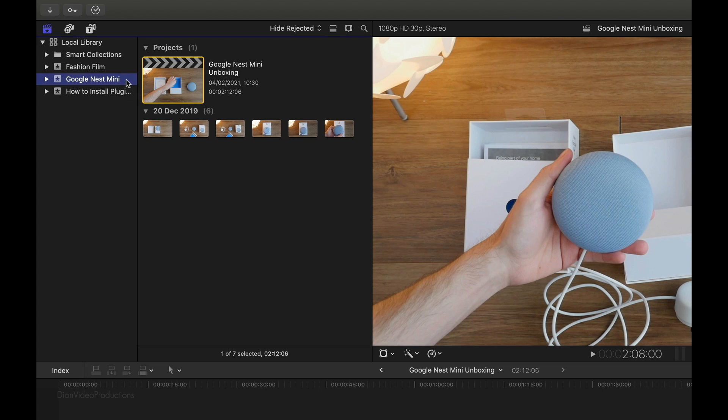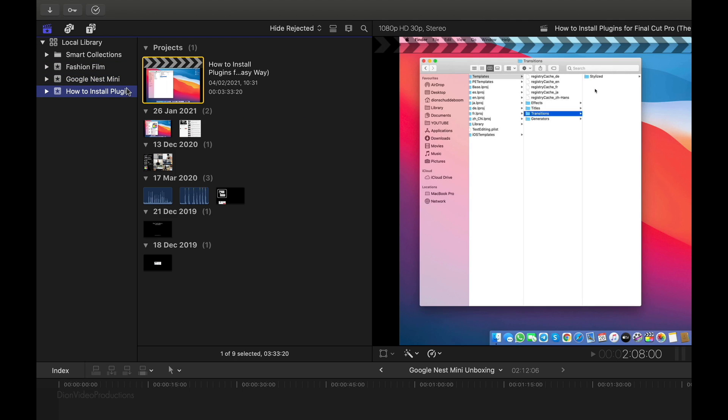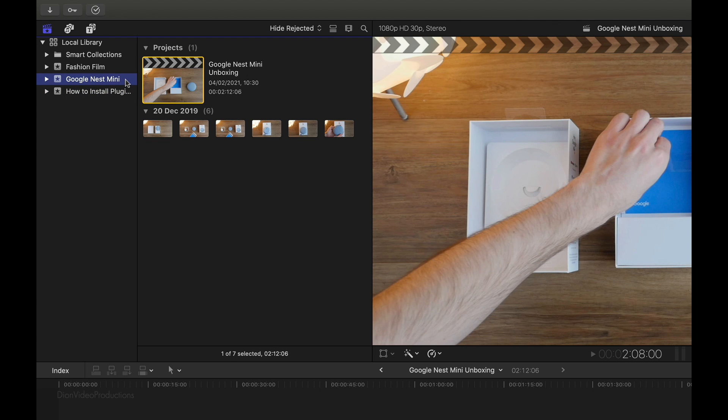The first thing we're going to want to do is select an event that we want to carry over. In this case, I have a fashion film, a Nest Mini unboxing, as well as a Final Cut tutorial. I'm going to go ahead and choose the Nest Mini unboxing as an example. So make sure that your event is selected and highlighted in blue.